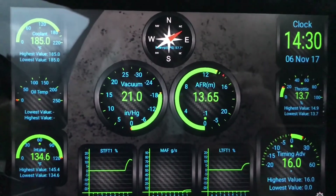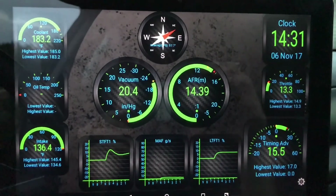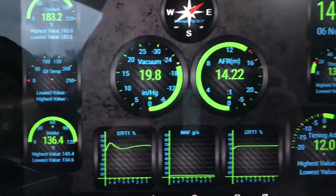Boost — this says I'm holding at 20 pounds but I'm showing 23 on my gauge, so this reading may be a little off.